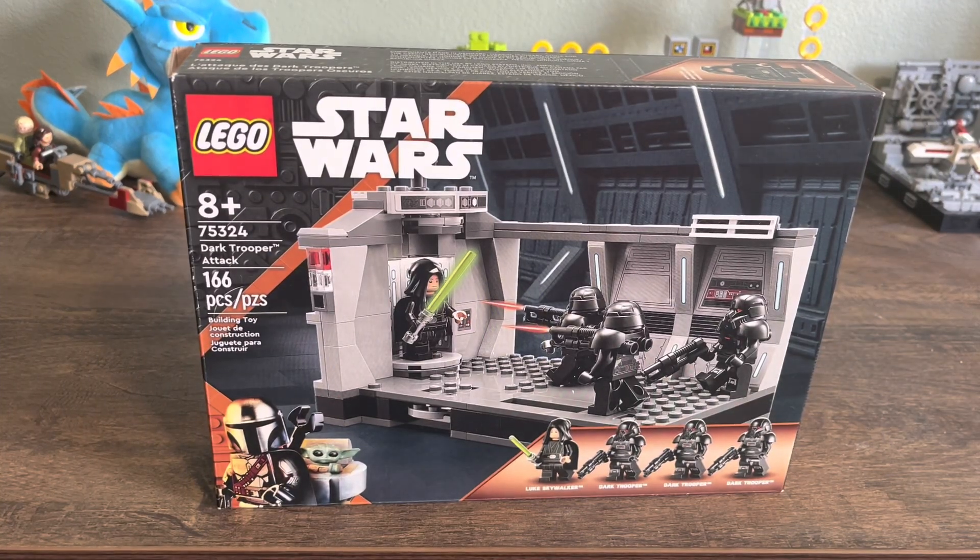It was inevitable that Lego would make a set based on this instantly famous scene. We're going to be taking a look at the set they made today and see how it lives up to the incredible moment from the TV show and if you should consider buying it. Hello, I'm Eggnog, your everyday Lego Star Wars enthusiast, and today we're going to be reviewing Dark Trooper Attack — Lego set 75342.